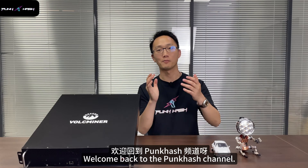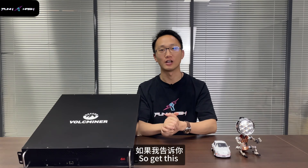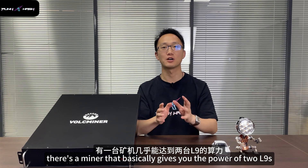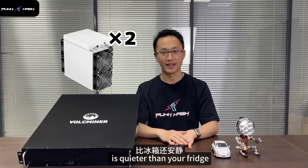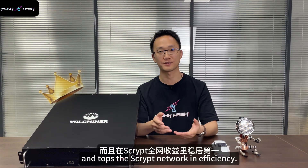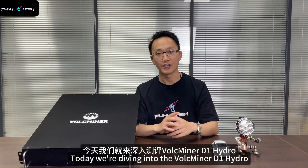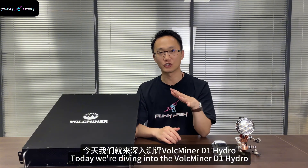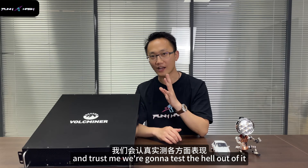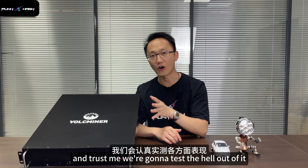Hey everyone, welcome back to the Pang Hush channel. So get this — there is a miner that basically gives you the power of two L9s. It's quietly dominating the Scrypt network efficiency. Today, we are diving into the Wark Miner D1 Hydro. And trust me, we are gonna test the hell out of it.